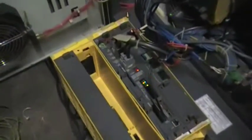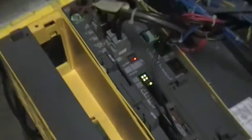Welcome to CNC Parts and Services test video. Right now we are testing one of our RJ3IB controllers, and this one, as you can see, is in all working order.